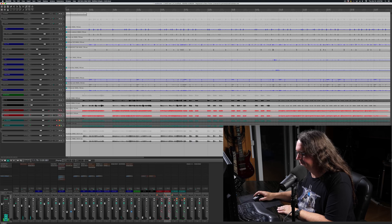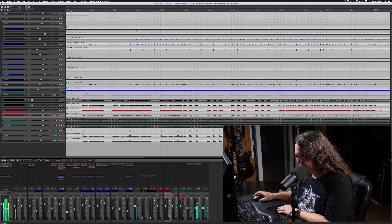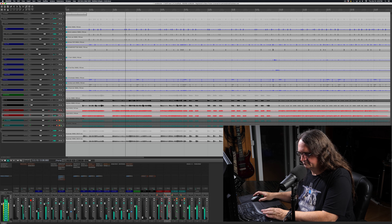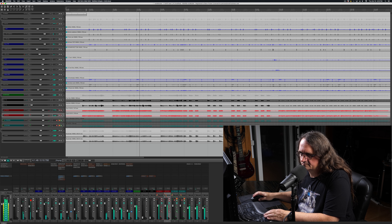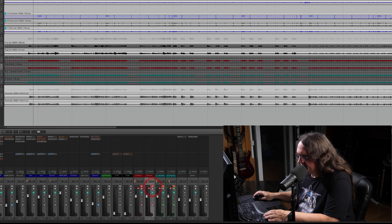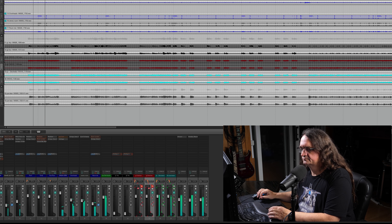Just want to show you guys the tone differences, if any, between the two pedals. Same performance, same everything. Here's what the Cockblocker sounds like.